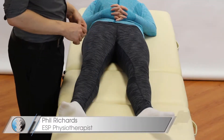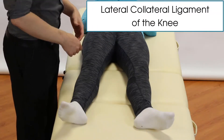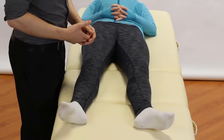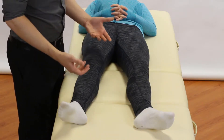Hey guys, welcome back to Clinical Physio with me, Phil Richards. In today's video we're going to be testing the lateral collateral ligament of the knee — it's a varus stress test. Our indications for this: it's routine in the knee examination, and mainly if a patient is complaining of knee instability or pain to the lateral aspect, this will be tested.